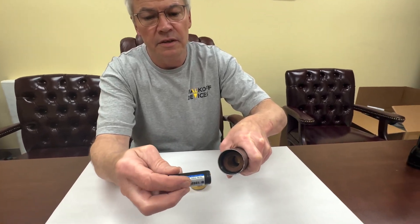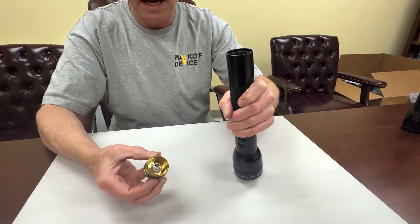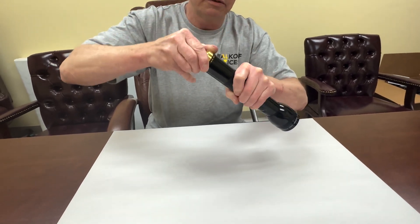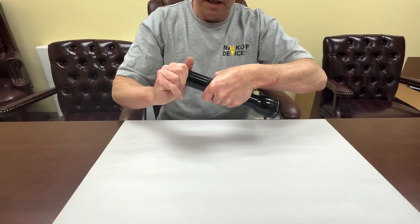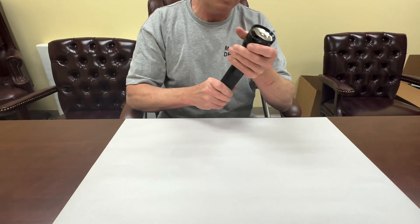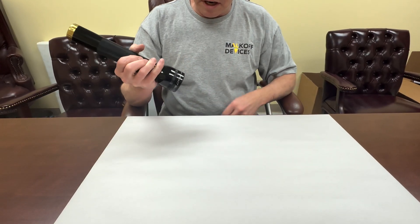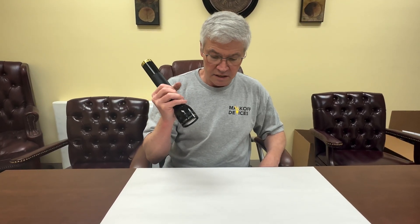Then we have this special brass tail cap that comes with the adapter and it just screws on. You don't have to have one of our Maglite adapters that has one of our drop-ins in it, but this one happens to have an MD MLA, which is the Malkoff Maglite adapter, with an M91T in it.